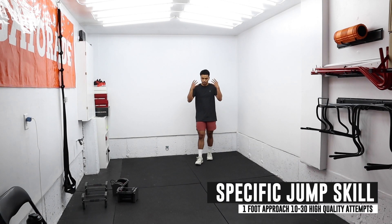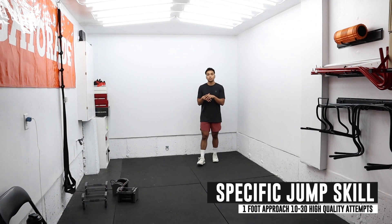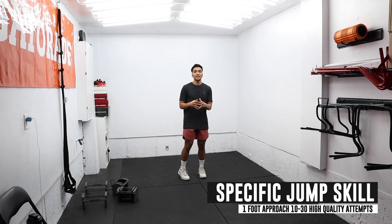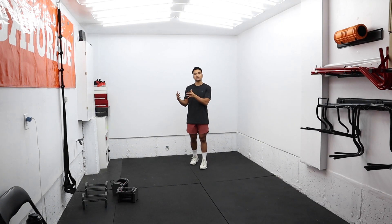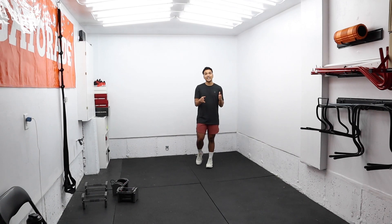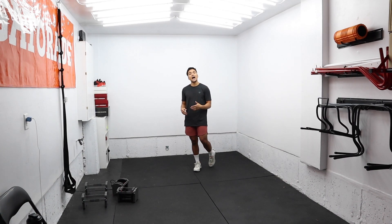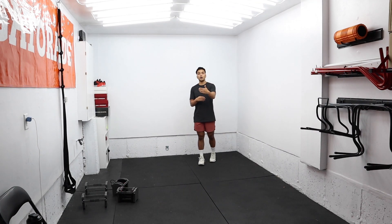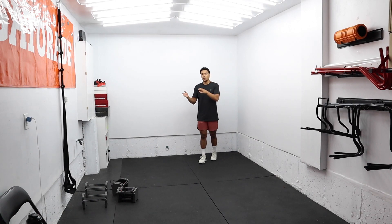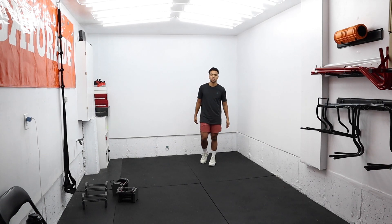Now that I'm ready — I'm sweating, I feel good, I feel warm, I feel prepared — I'm going to do a one-step approach double leg jump and jump as high as I can. I usually aim for about 10 to 30 jump attempts, taking about two minutes rest after five to eight jumps, because you want to be able to explode as high as you can each jump — that rest is really needed. You want to go up to about 25 or 30. If you don't feel so good, dial it back down, maybe below 10, around that 10 range.